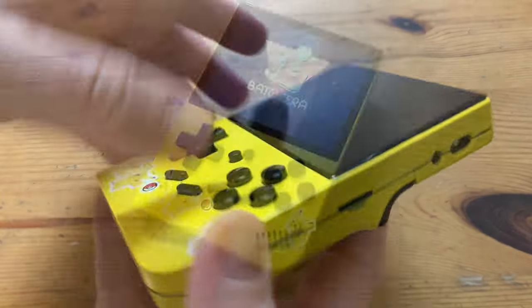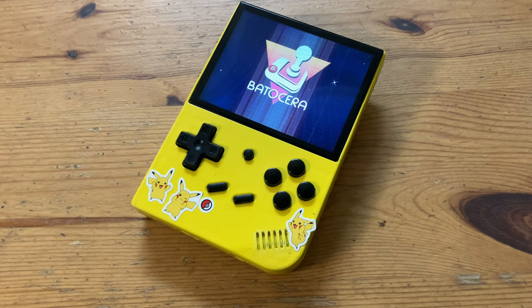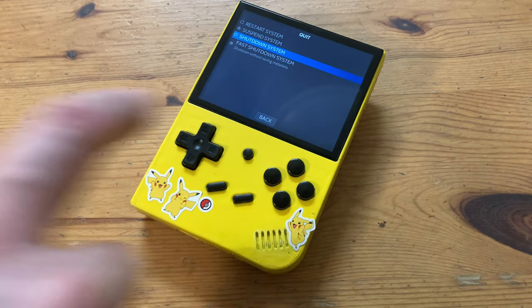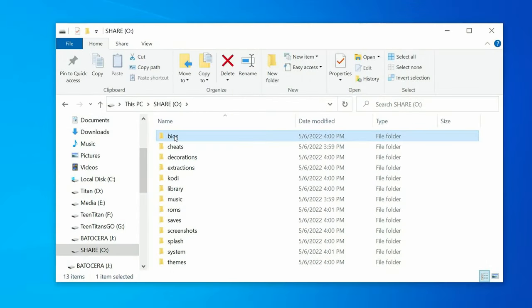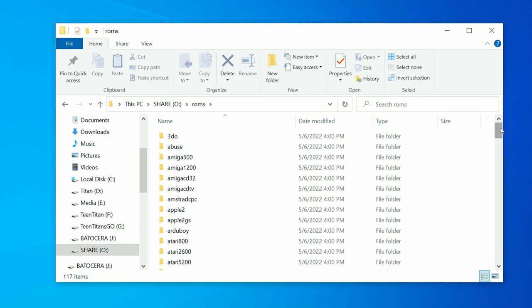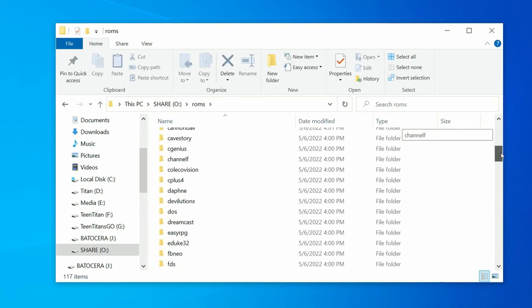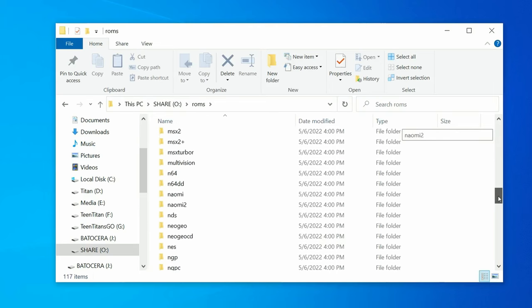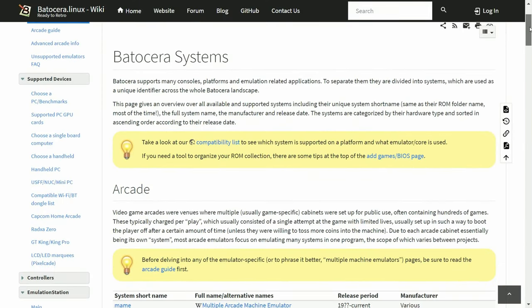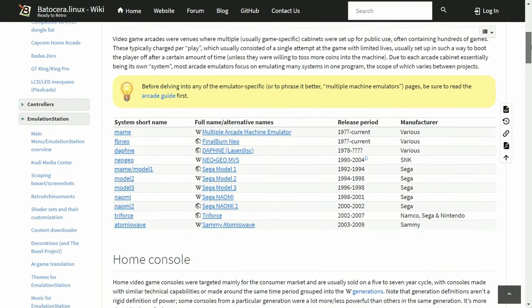As we formatted the partition, there are no folders for us to copy our games to. So load up Batocera again — it'll recreate the folders on our new exFAT partition. Once it's loaded, shut it down again and put it back into your PC. Now that we can see the Share partition, we can copy in the BIOS files. For game files, copy them into the ROMs folder. Each system has its own separate folder, and once you copy in a compatible game ROM, the system will be shown on the main Batocera menu. Check the Batocera wiki for which ROM types are needed for each system.